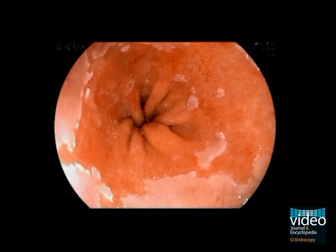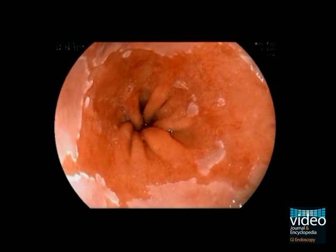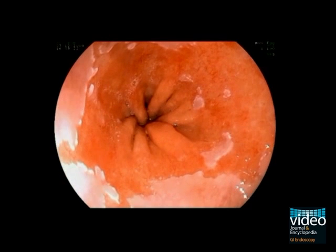Now you can see the whole dimension of the Barrett's esophagus. In the distal area, the esophagus wall is covered by metaplastic epithelium.